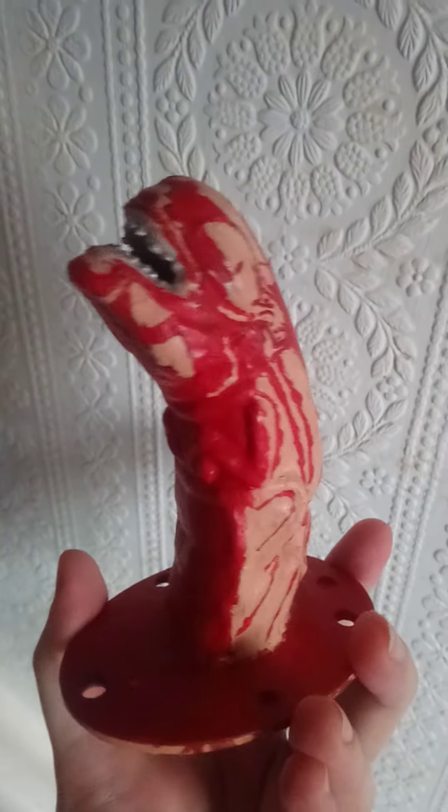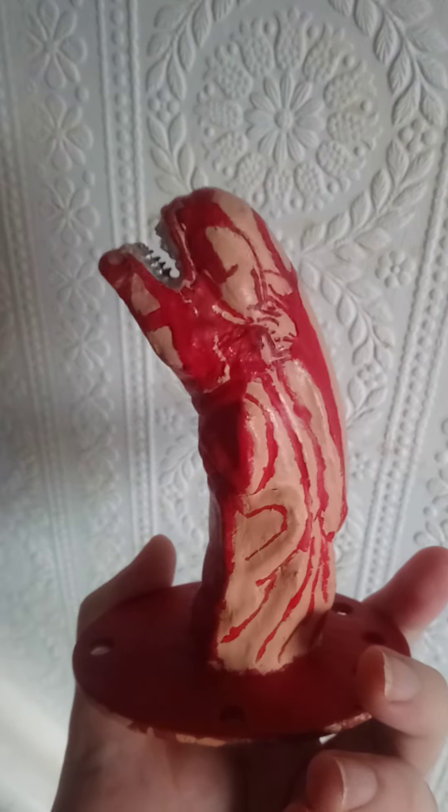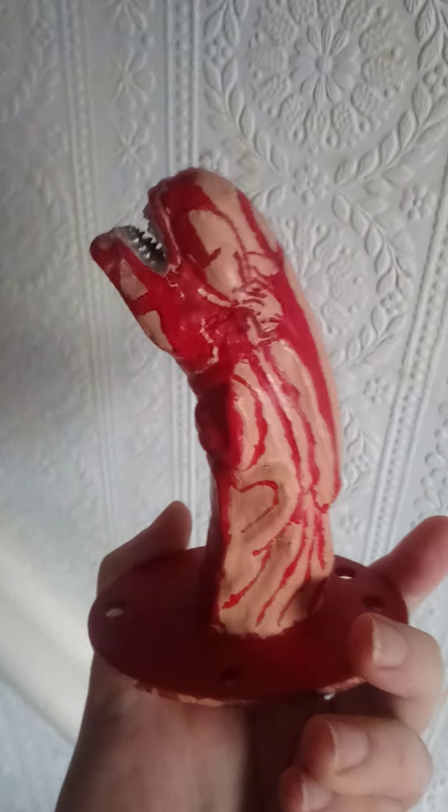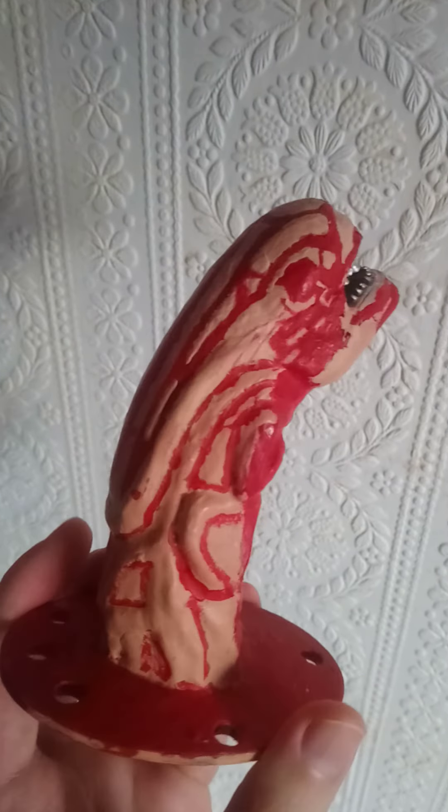Hi guys, today I'm going to be showing you my alien chestburster that I painted myself. I basically got the alien chestburster mould, which I bought — it was printed off from a machine and it was originally green. They usually do paint them, but on this occasion they weren't painting them when I wanted, so I decided to buy it and have a go at painting it myself.